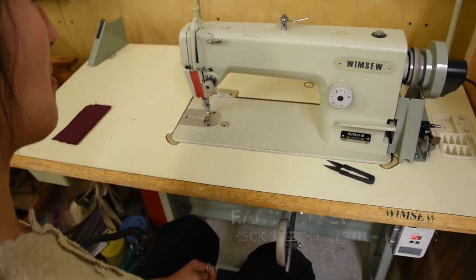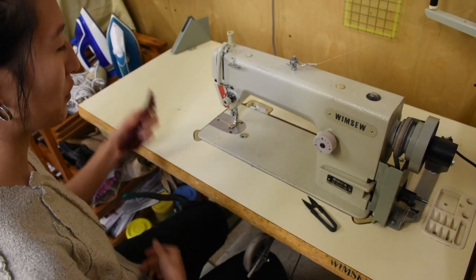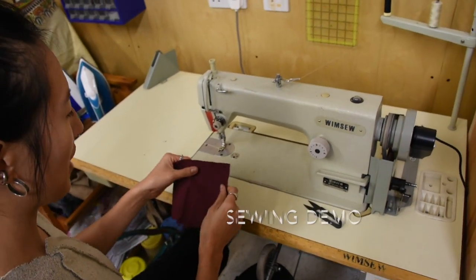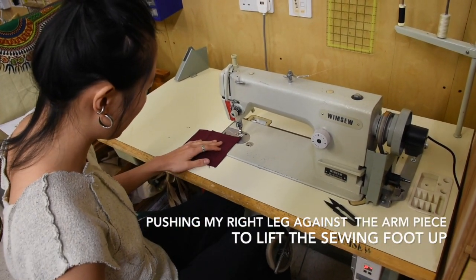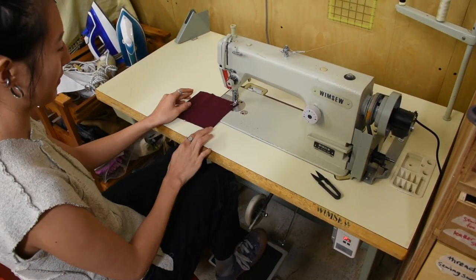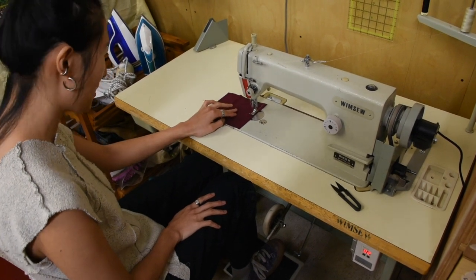But before we sew, we want to check our stitch length and the tension. For stitch length, I find that between two or three is a good length. For the tension, it really depends on the thickness of your fabric. Right now I just have some plain lightweight scrap fabric. To demonstrate, I'm going to first sew two layers together and then four layers together. I'm going to lift the foot using my body and push this fabric underneath. Now I'm going to put my feet on the treadle very gently, turning the wheel forward so the needle is inside the fabric, and press very gently — and you can see it stitching.